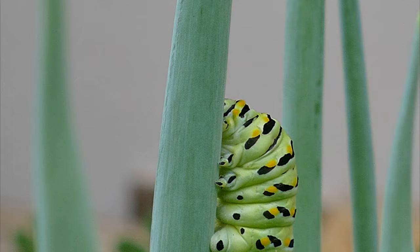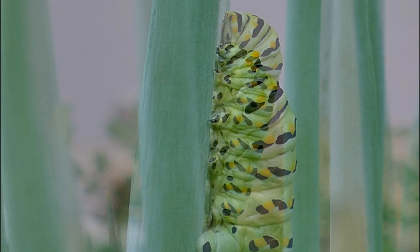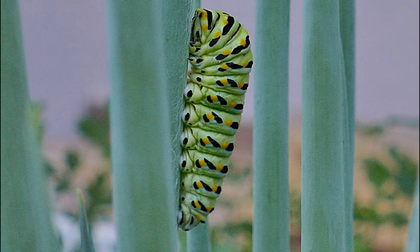If you look closely, you can see it laying silk thread as it moves back and forth. In this process, it creates two attachment points: one at the bottom with a patch of silk, and one at the top with a long thread that it wraps around itself like a sling that supports its body.